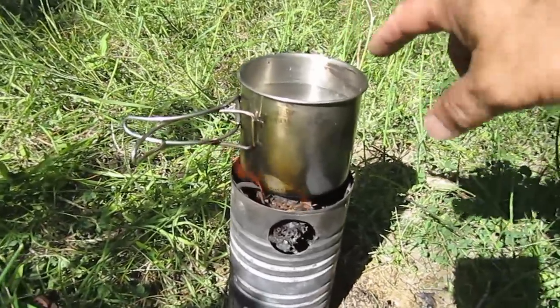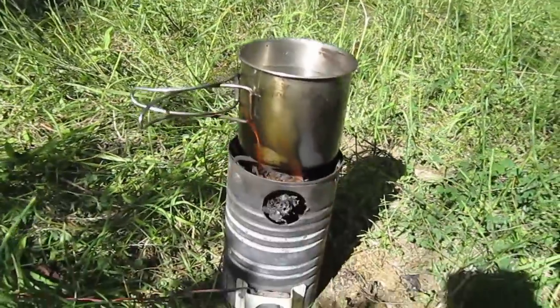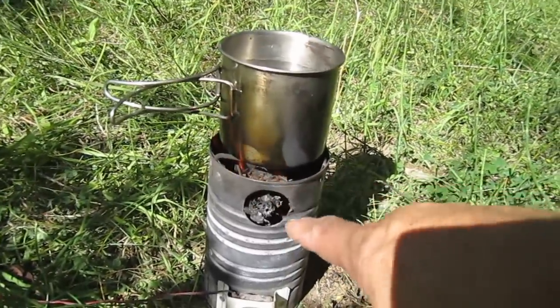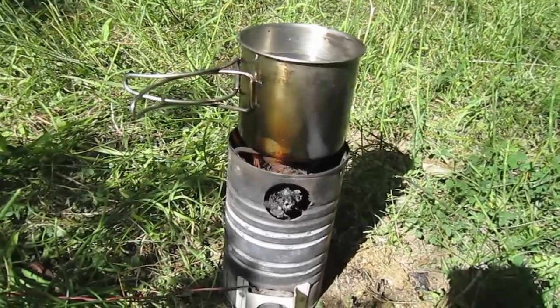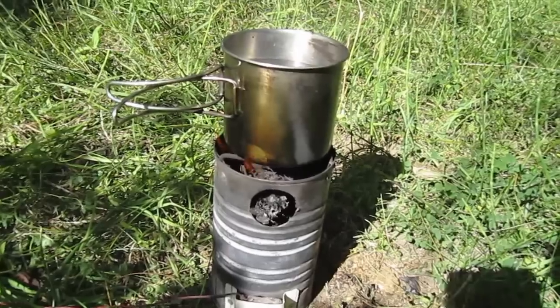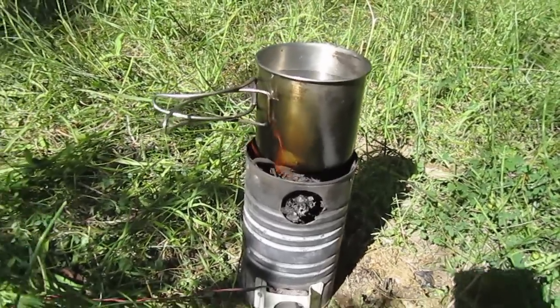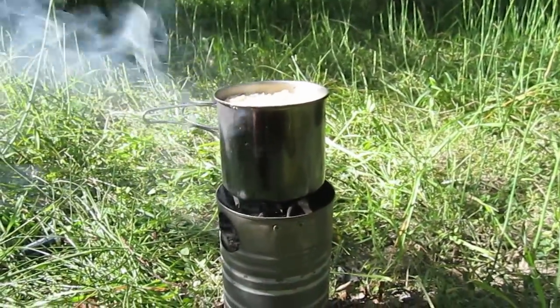We're cooking away — I can see some steam coming off the water. I've just put some chunks of cow pie in there and they're burning away nice and slow and steady, pretty nice even heat. And it looks like it's done — time to eat!